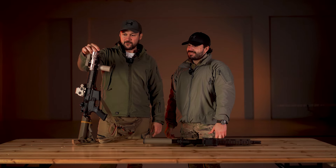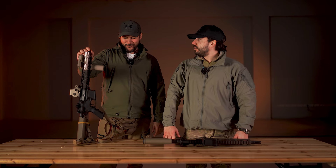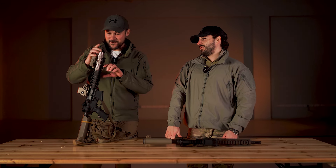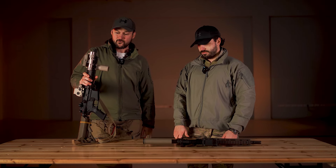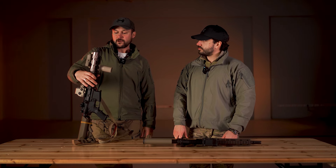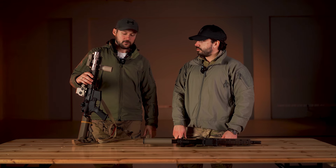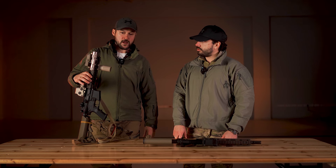Mislim da je ovo jedan od mojih boljih izbora. Koja je cena? Osnovna cena samo replike koja dolazi uz jedan okvir bila je 750 evra, plus carina. Jedan okvir košta oko 55 evra.